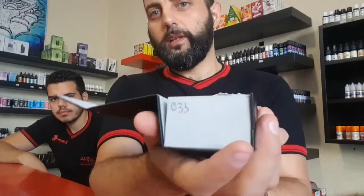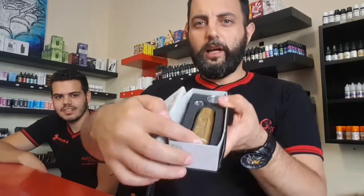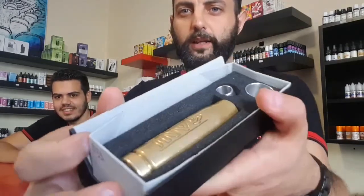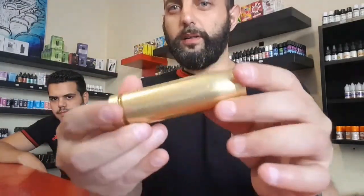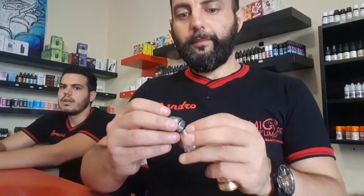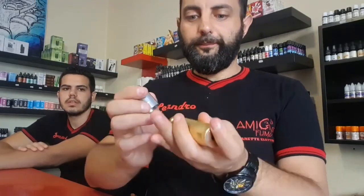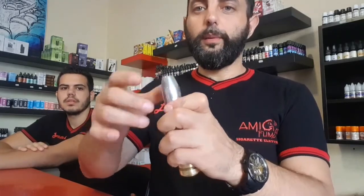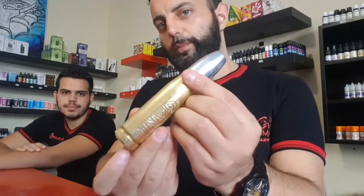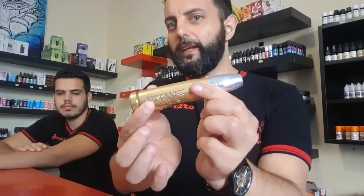Il numero di serie è 033, quindi numero 33. Ecco il nostro tubolare Ghani. Eccolo qua — lo vediamo da vicino e vediamo come spinge il proiettile. Montando praticamente il tutto, diventa il proiettile. Ovviamente con l'atomizzatore — questo è il cap per gli atomizzatori.